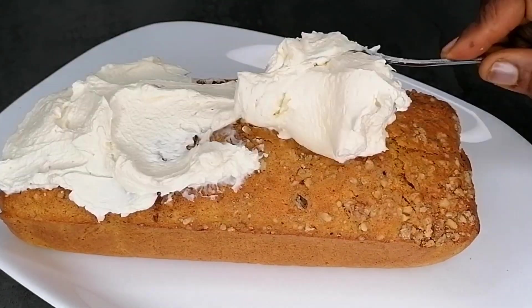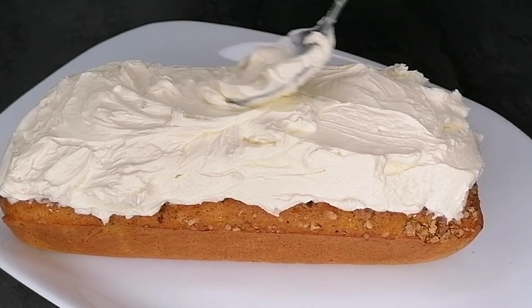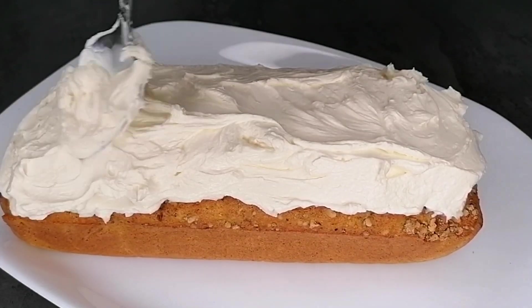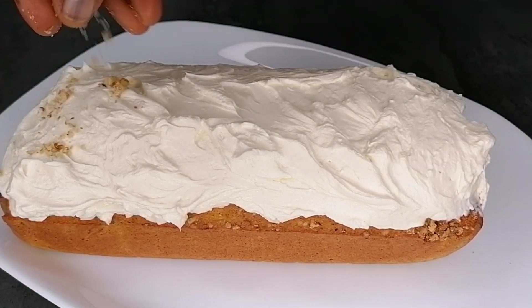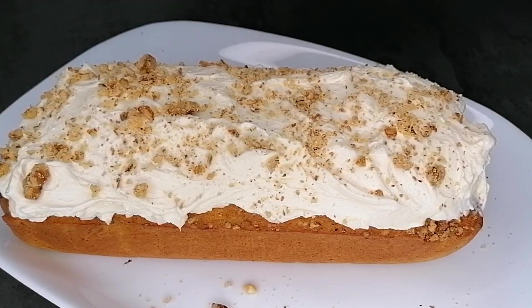Spread the cream on top of the cake. You can choose to have the cake without the cream, or you can make it because it makes the cake extremely yummy. Finish by topping with some more dry walnuts.